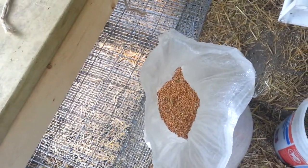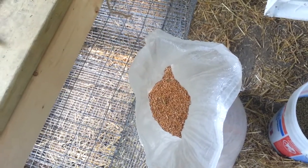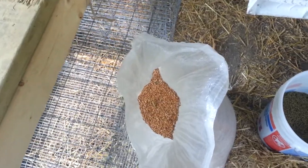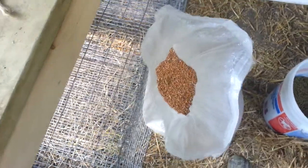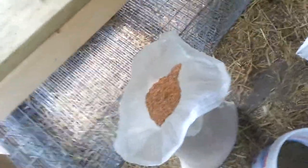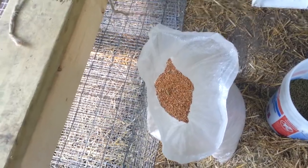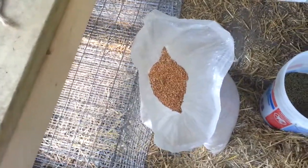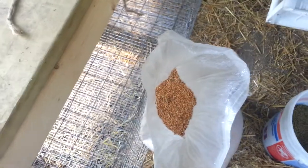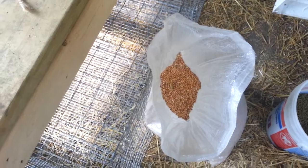Give them hay too — your alfalfa hay or your clover hay. Your clover hay will help them put on weight. Your alfalfa hay will make them lose weight. That's why I feed my rabbits alfalfa in the summer, just to lower their weight back down so they're not getting so hot, because that fat will make them hotter. So you have to lower their weight so they don't get so hot.